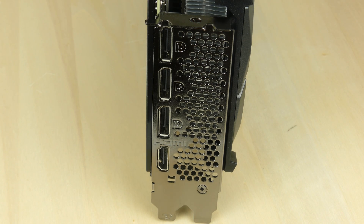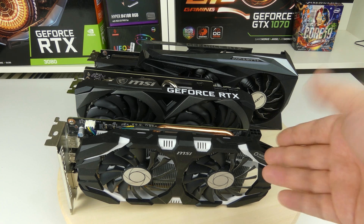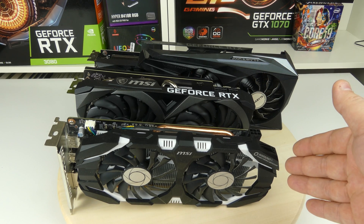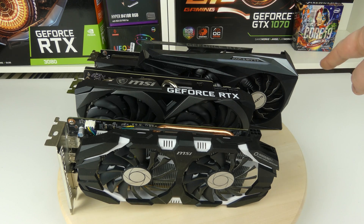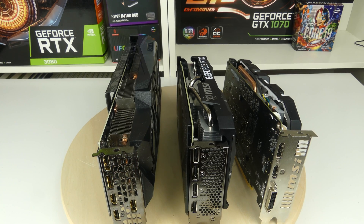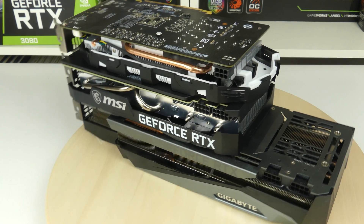Let's compare this card to other graphics cards. We have a couple here and we're going to compare both thickness and length. We have the RTX 3060 Ti in the middle, the GTX 1060 in the front, and the RTX 3080 in the back. We can see that the length of the 30-series is way longer, and in terms of thickness the 30-series are usually two and a half slots while the older series are usually two slots thick.